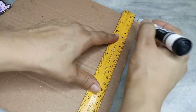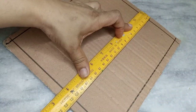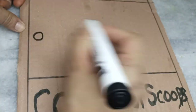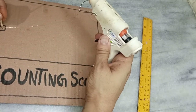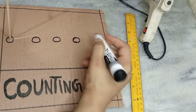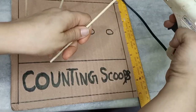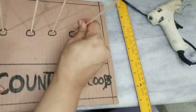Now I'm drawing lines on the cardboard activity board and making a portion where I will write 'counting scoops.' Take wooden sticks and insert them into the cardboard — here you will insert your ice cream scoops and join them with hot glue. Mark five spots because you have to make five spots where you will add ice cream scoops. This activity goes up to five, so you will make five parts — one, two, three, four, and five.